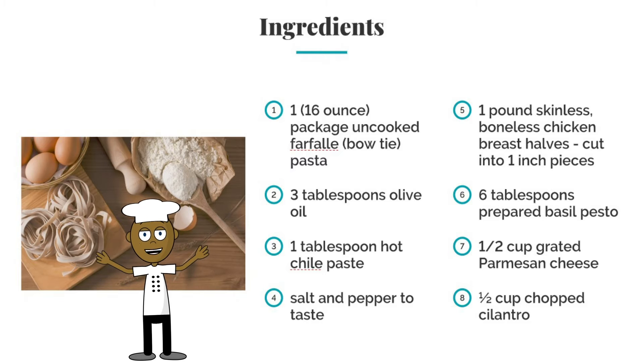Six tablespoons of prepared basil pesto, a half a cup of grated Parmesan cheese, and a half a cup of chopped cilantro.